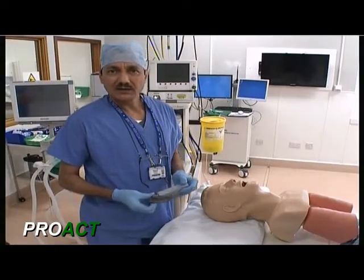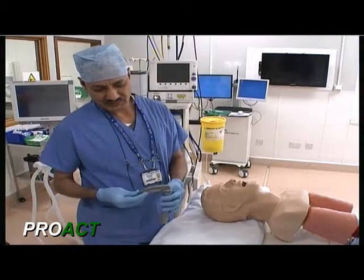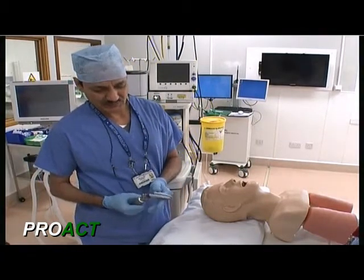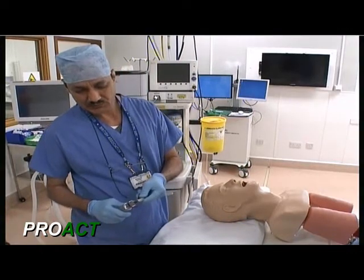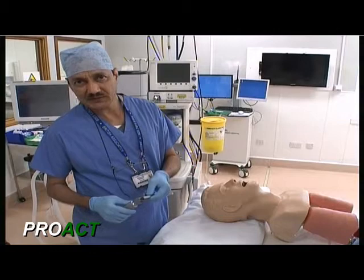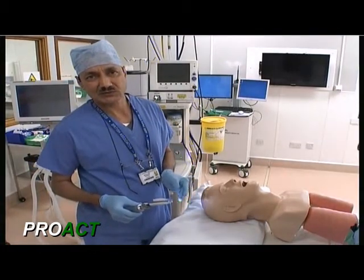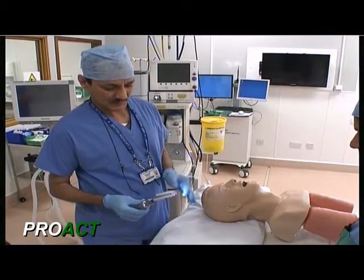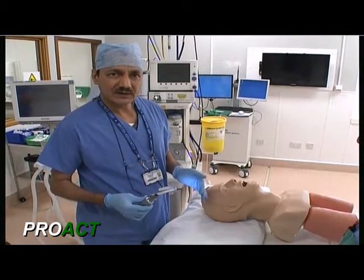Hi. This is an LPX blade, which is an abbreviation of laryngopharyngeal examination blade, made by Proact Limited UK. I am going to demonstrate the use of the blade to intubate the mannequin, and then how to introduce an nasogastric tube in the presence of an endotracheal tube in place, under direct vision.